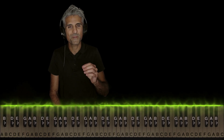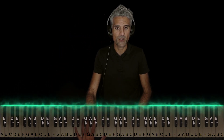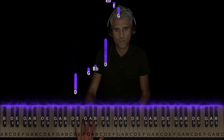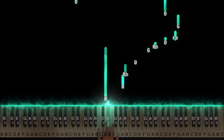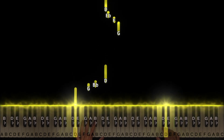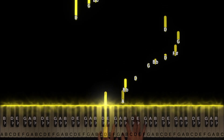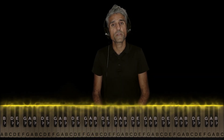I'm going to go very slowly for you guys with both hands and show you how it lines up — or actually, how it doesn't line up, because the hands never play together, which makes it easier. And as you can hear, I just keep looping over and over again.